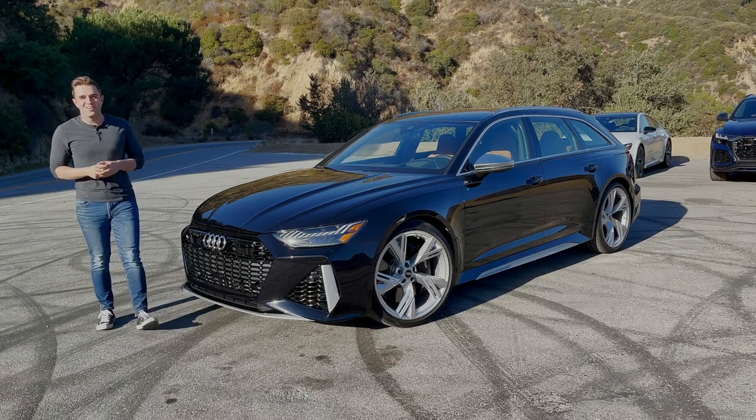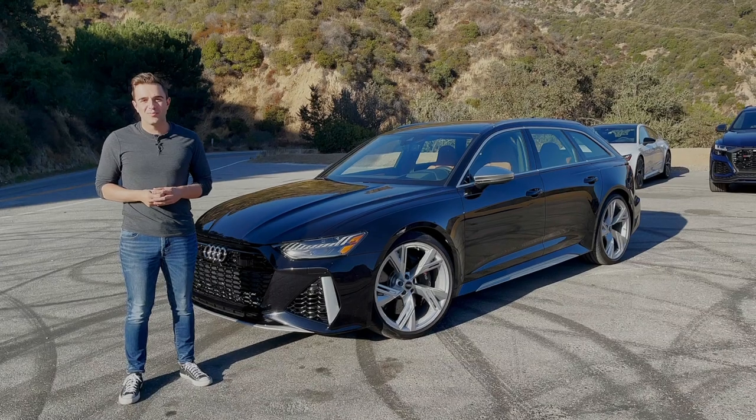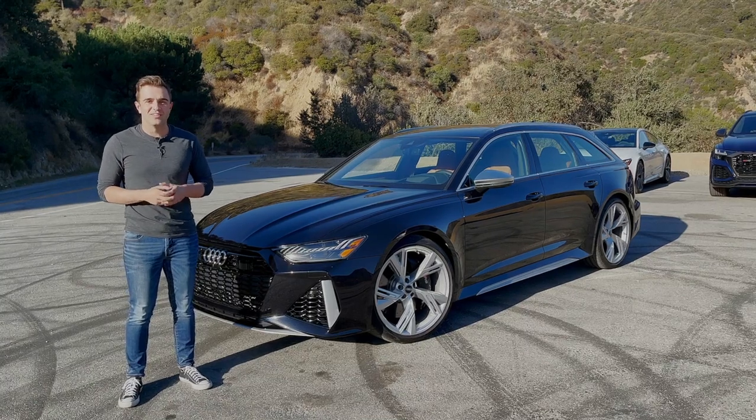Before we get started with the walk-around of the RS6, Motor1.com senior editor Brett Evans is here, along with Motor1 contributor and freelance journalist Miles Brandman. We're on a busy canyon road, so if you hear any traffic noise, forgive us.